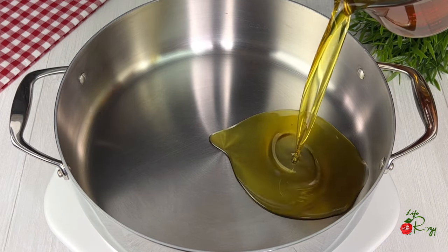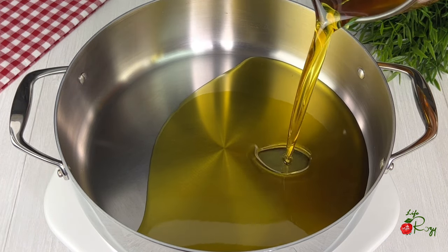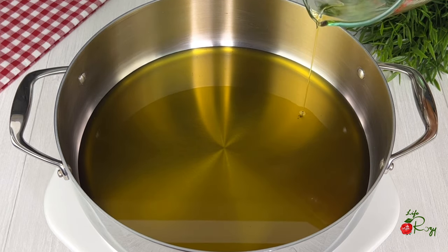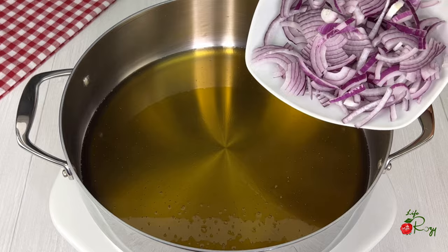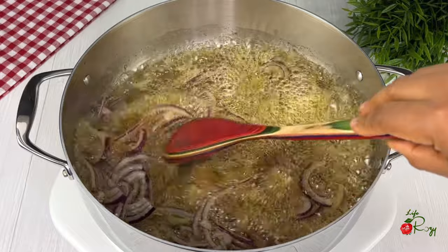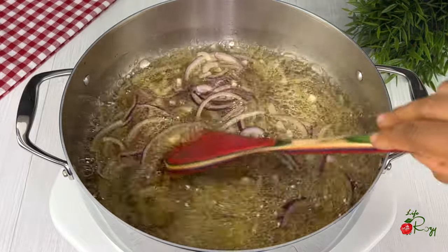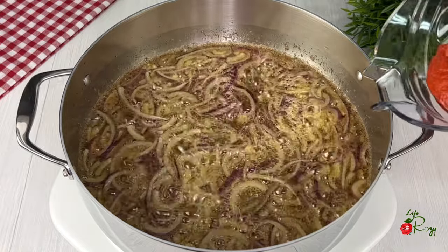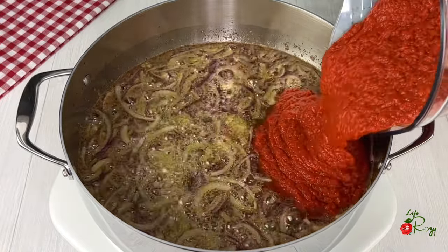In a pot I will add some of the oil I used in frying the turkey — I have strained the oil. Once the oil is hot, I'll add some diced onions and stir fry the onions for about a minute or two. Next, add the blended pepper mix.